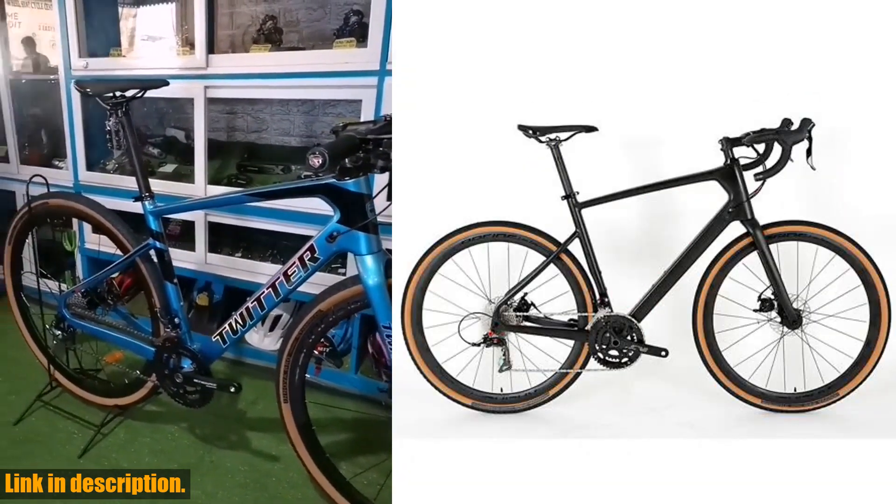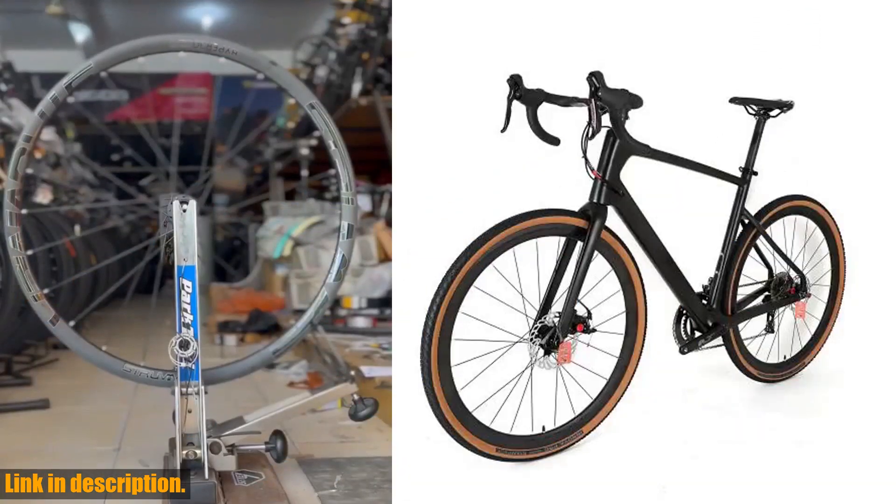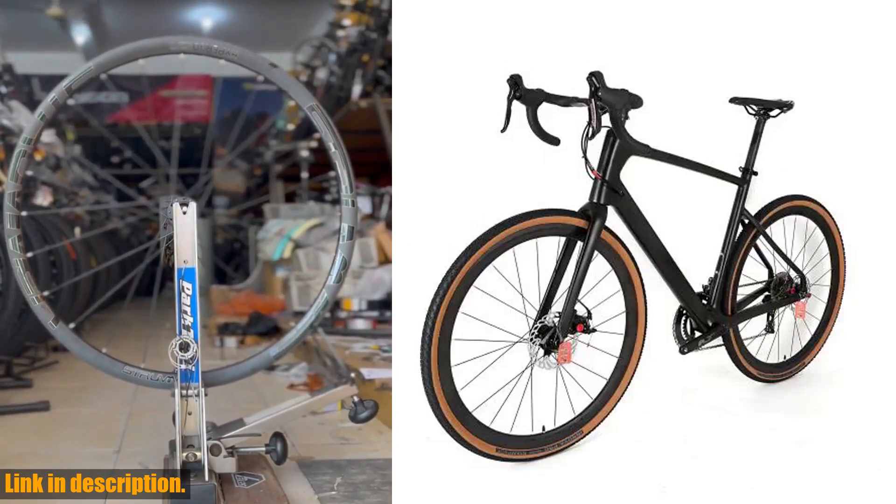Whether you're a seasoned off-road enthusiast or just looking to add some excitement to your daily commute, the Twitter Gravel RS22's is the ultimate choice for performance and style.